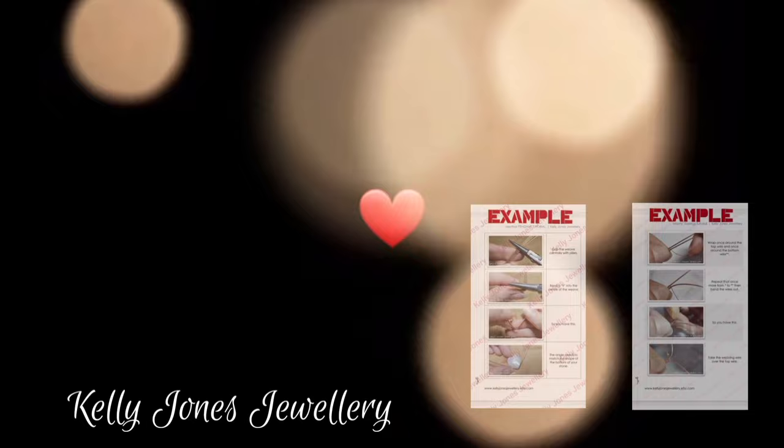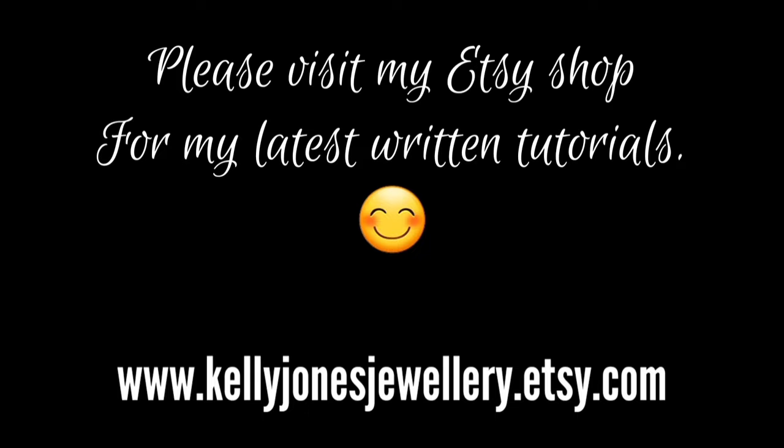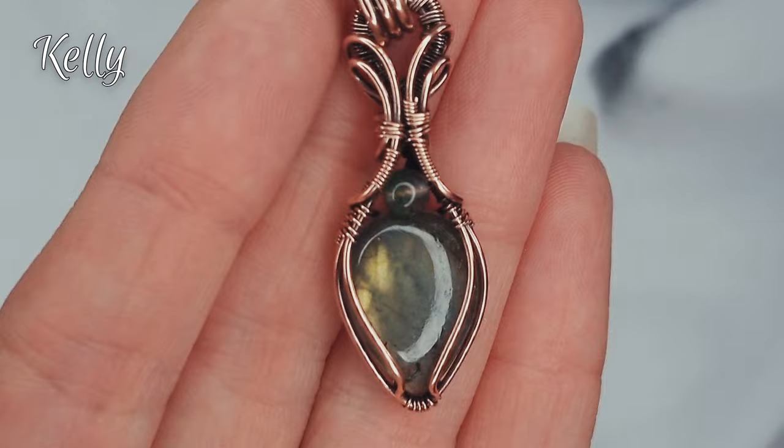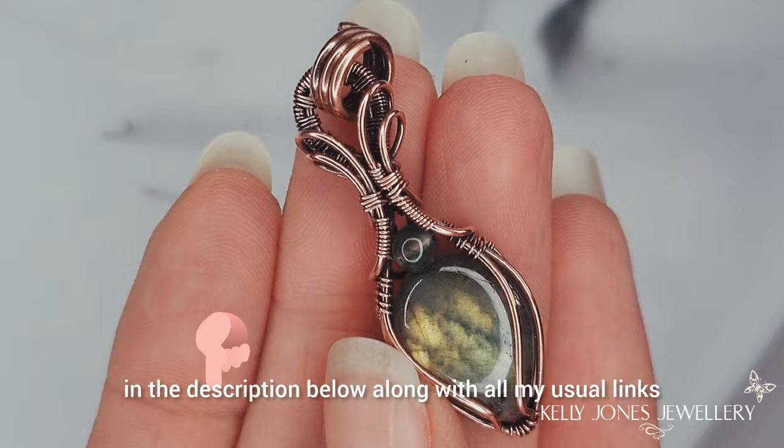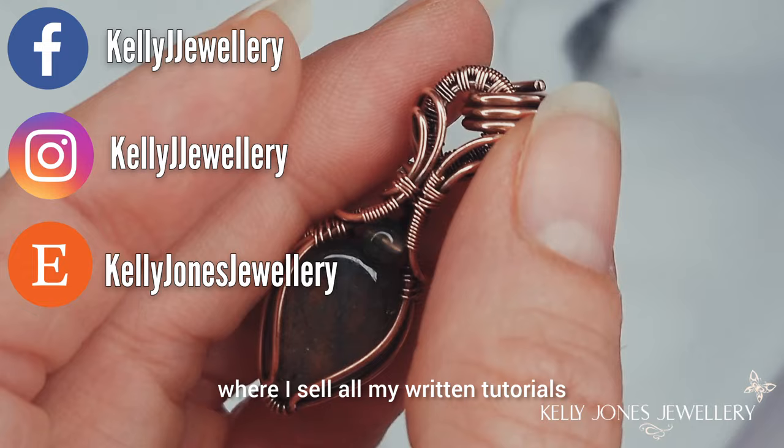Check out my Etsy shop if you want to see my written tutorials. Hi, I'm Kelly from Kelly Jones Jewellery. Today I'm going to be showing you how to make this cute pendant. I've put a list of everything you'll need in the description below along with all my usual links. We've got Facebook, Instagram and Etsy where I sell all my written tutorials if anyone is interested.